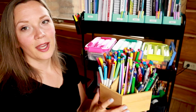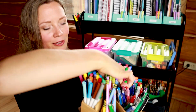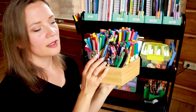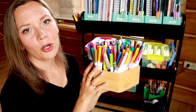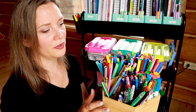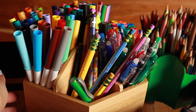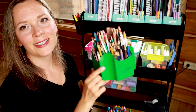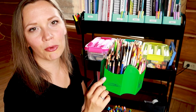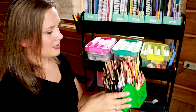My favorite find for the cart this year is this rotating caddy I found on Amazon. It has a handle in the middle for them to grab onto, and we have pencils in here, all of our friction erasable colored pens, and markers. I love that we can just grab this and set it on the middle of the table so kids sitting on any side can spin it around and get what they need. My son also had the idea to put our colored pencils in this old crayon caddy — once crayons get small it's hard to reach them, but it's perfect for colored pencils, so we keep that down here too.